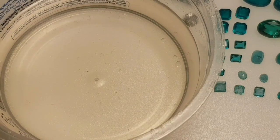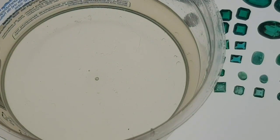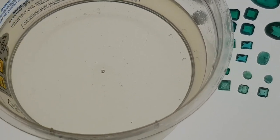Before we start we need a better light. I'm using my light table with transmitted light so we get a super view inside the stone. Let's start with this example here and dip it in the oil.